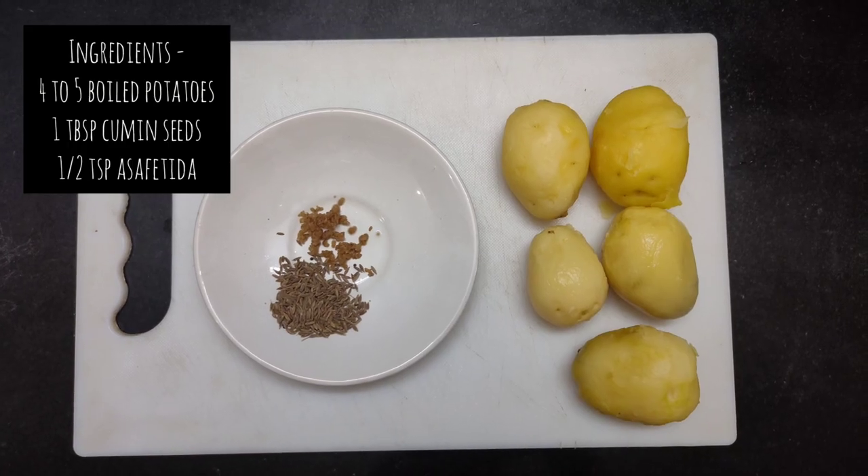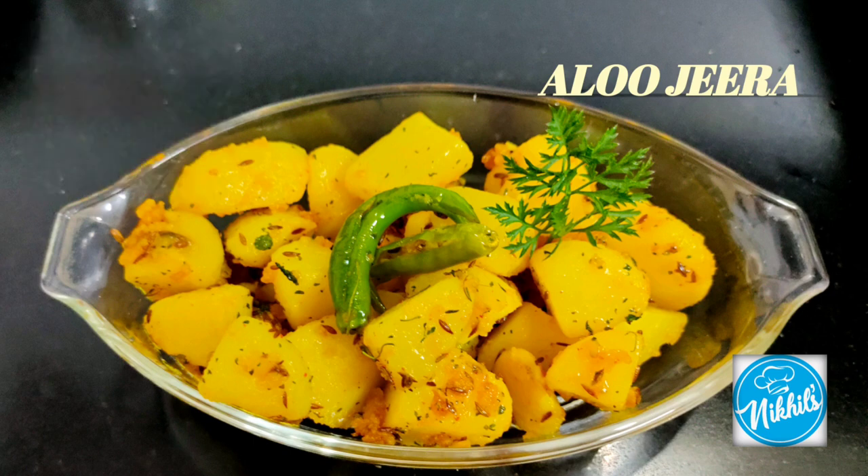Hello foodies, welcome back to Nikhil's Gourmet Food. Today I will share a simple recipe with you guys — that's aloo jeera without onion and garlic.